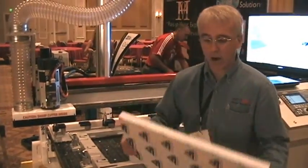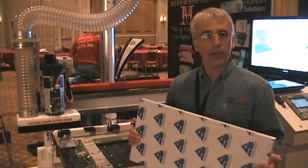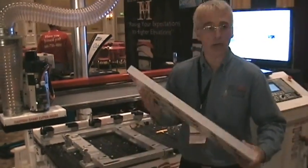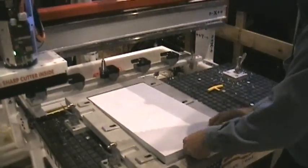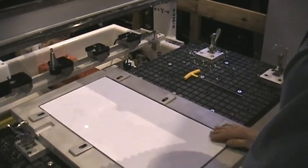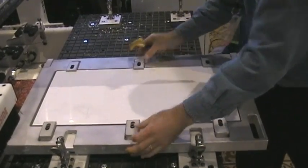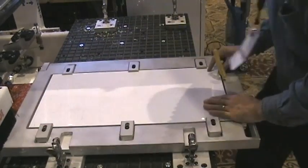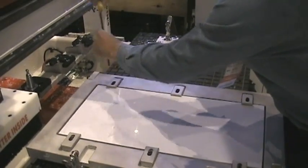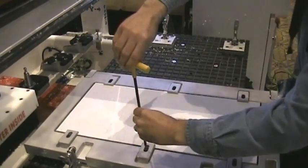Now we're ready to load our plastic blank. We can cut polyethylene, polypropylene, really all plastic and foam materials. This is an inch and a quarter of polypropylene here, and this loads right into our fixture. We center it up and line it up so we're nicely in the center of the fixture, and then we tighten down with the Allen wrench to a nice finger-tight.